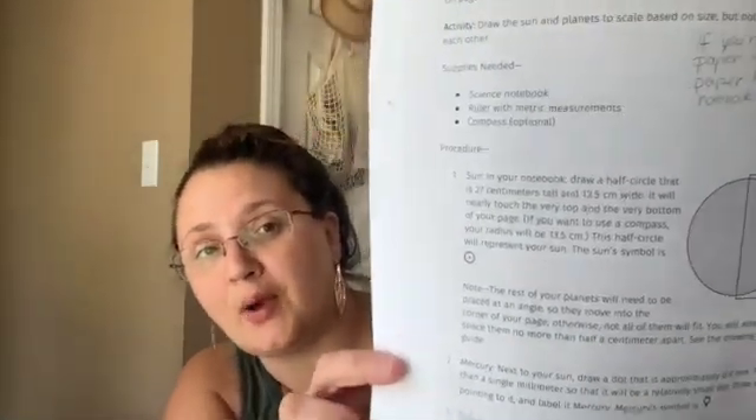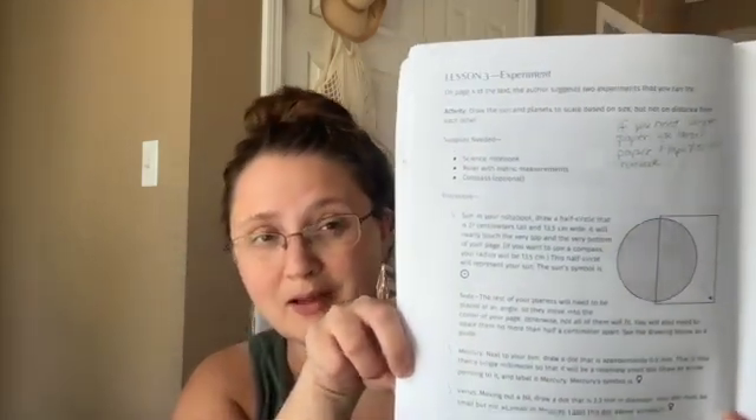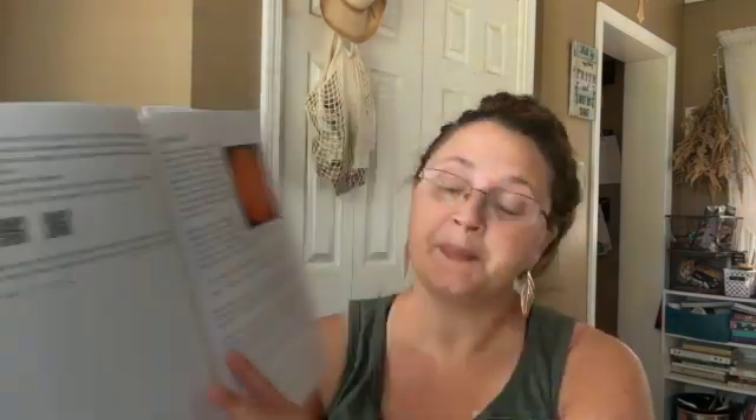It tells you what to put in your notebook. Then there's the experiment, and I tried to do some of the experiments ahead of time if I could. I kept my own science notebook along with this study while my daughter did it — I haven't done that for all of them, but it did help me understand better what she was doing. I recommend that. If you haven't ever done the narrations thing yourself, I recommend you do that, whether it's with these guides or with some other book, because it opens your eyes to what your children are actually doing. This guide has a lot of writing because there are a lot of activities for you to do in here.